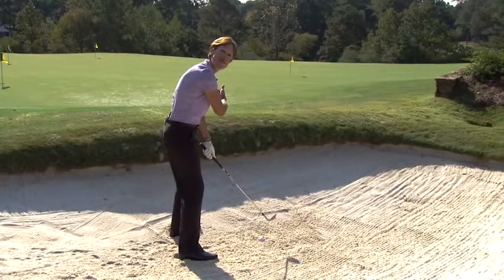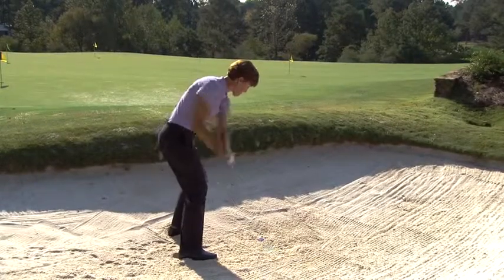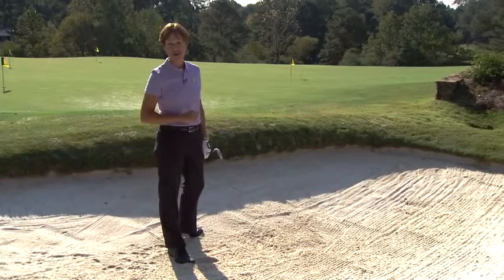The face will look like it's aiming a little left — that's okay, just ignore it. Go ahead and take a big golf swing and that ball will come up and out on the green and you'll just make your par.